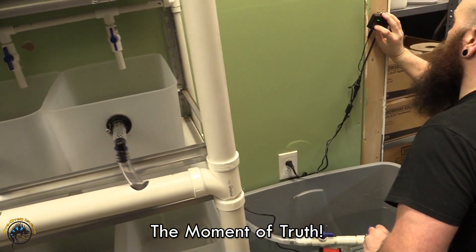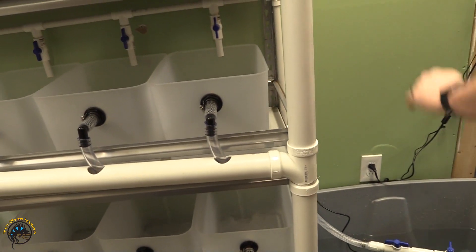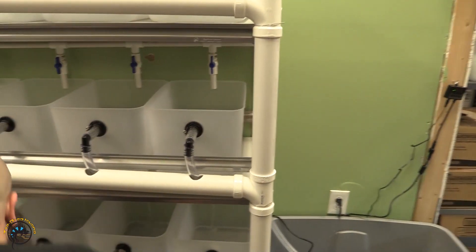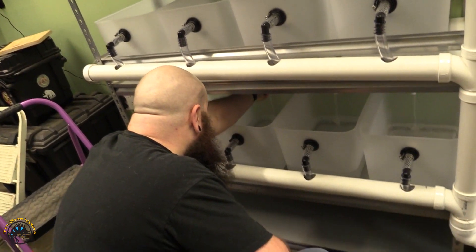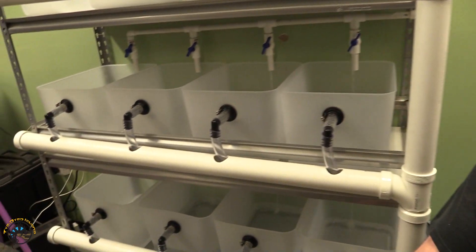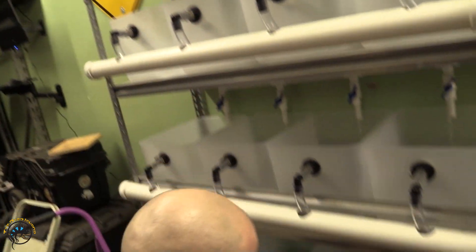So 15 gallons in that one. It's running. Those ones are running. I still got to adjust flows — this is the key part right now. One more notch. Working good, Eric? It's working all right. I'm just trying to get everything dialed in.